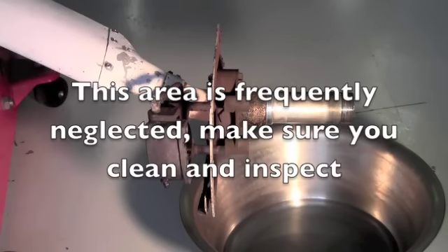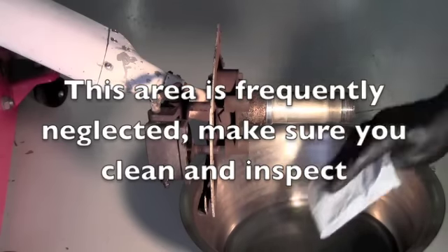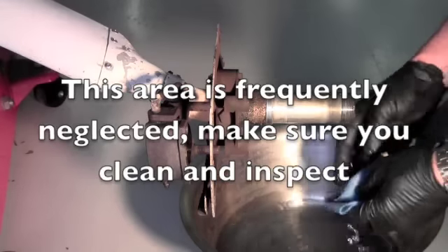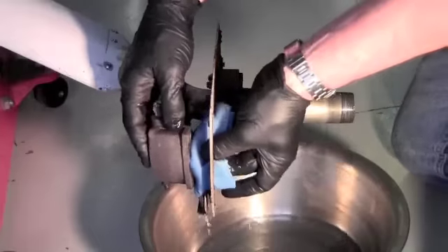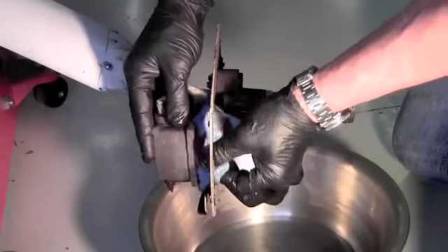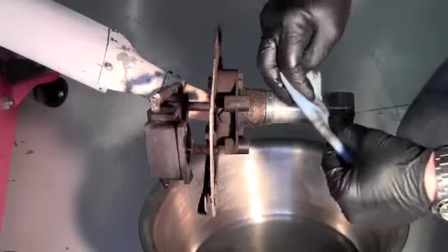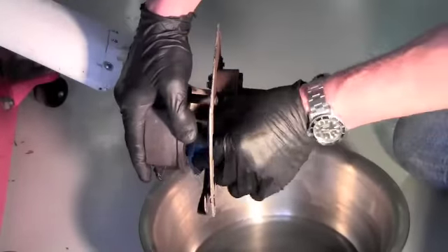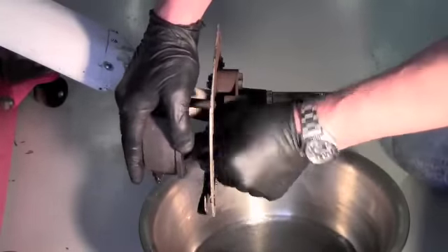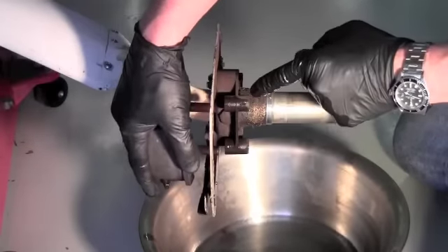Now that we've got the new pad riveted onto the backing plate, after cleaning and inspecting it, we can clean up the caliper area. We want to remove any old hydraulic fluid, dirt, rust, and any debris that's built up since the last annual inspection. It's also important to clean the pins on the caliper because they slide back and forth — that's how our braking action works. They slide into these holders right here.